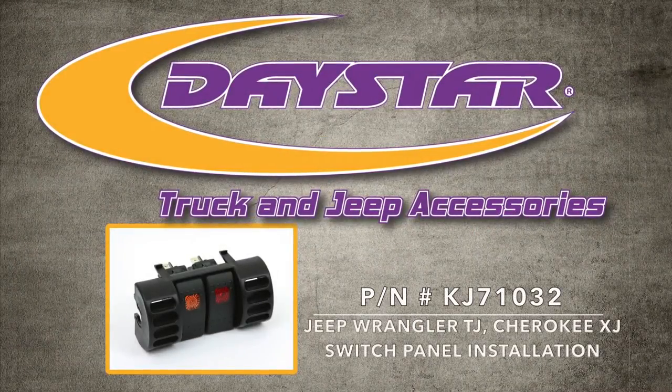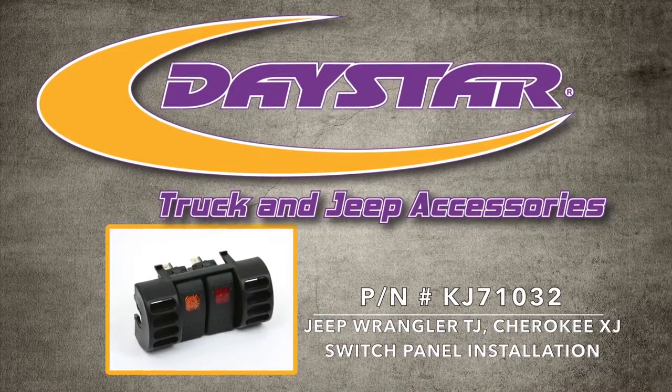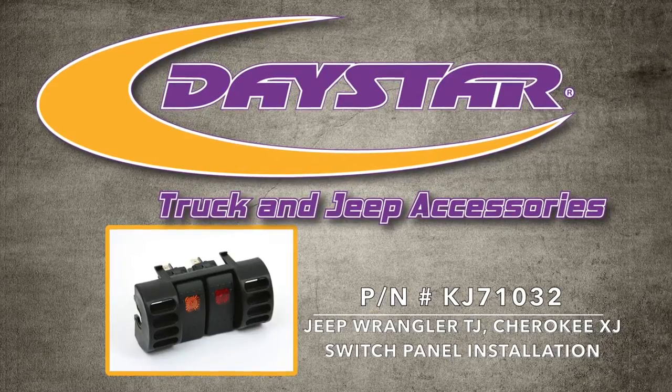Today we will be installing the Daystar Products vent switch panel for the Jeep Wrangler TJ and Cherokee XJ.